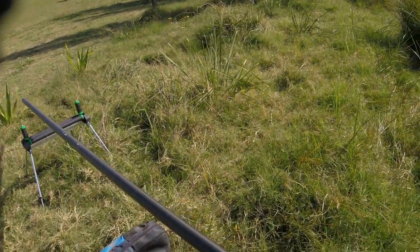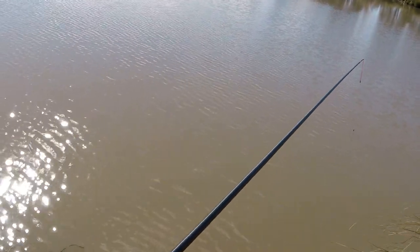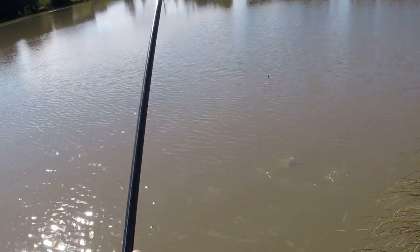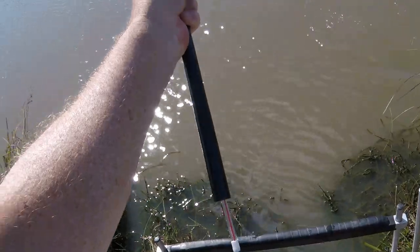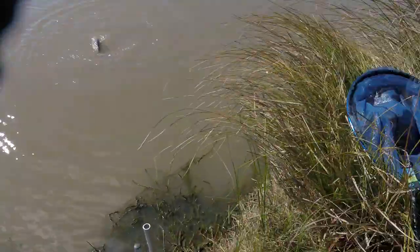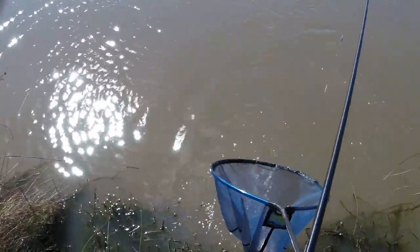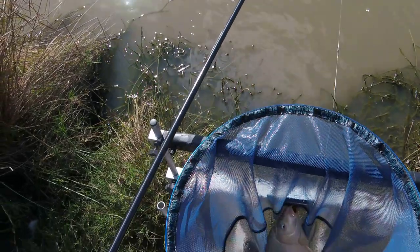Just ship back gently. So this one's had an initial run, and in fact, on this one, because it's a little bit smaller, I probably don't need to take any of the elastic out of the puller bung like I did last time. As you see, I can control it on the end of the pole. So you don't always need to pull elastic out of the puller bung. That was very easy to do, and that's another fish in the net.